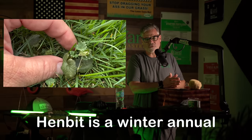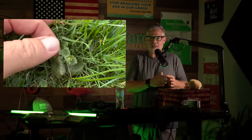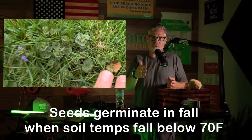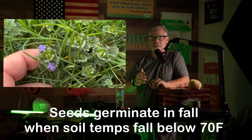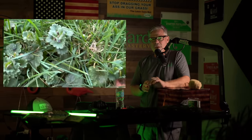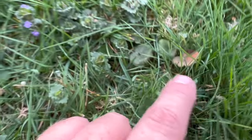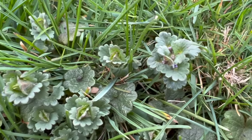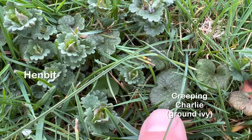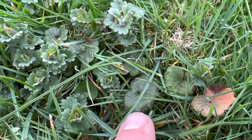The thing about henbit is its life cycle. It's actually going to germinate in the fall - in fall 2022 as soil temperatures are falling to 70 coming out of summer, that's when the seeds in the ground begin to germinate. It grows through the fall and into the winter, then just chills under the snow all winter, and then in spring it starts to grow again. That's when you start seeing these purple flowers. The way you can tell it apart from ground ivy or creeping charlie - because a lot of times they grow together - is that henbit has an upright growth habit. It'll grow tall, whereas ground ivy and creeping charlie stay slow and low to the ground.